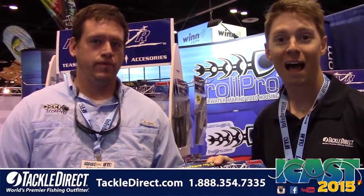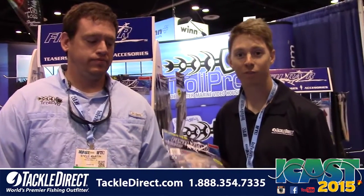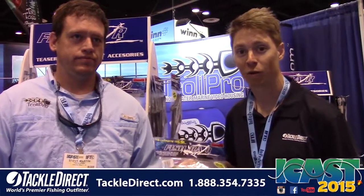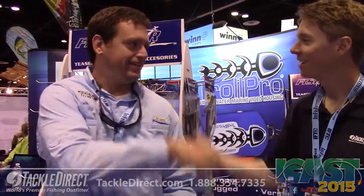Paul Wheaton here for TackleDirect, and we are live on the floor at ICAST. We're checking out the latest in offshore dredge and trolling baits. We're at Fishraiser with Steve Martin. Good to see you.